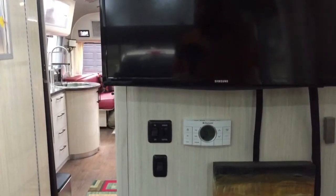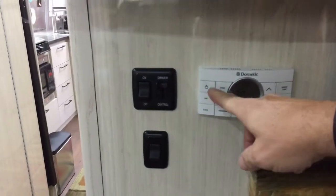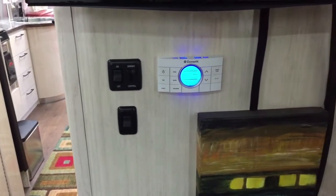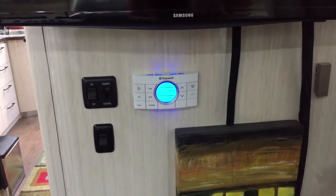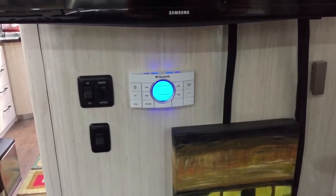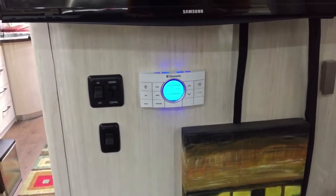One of the things you might want to do is turn the furnace off if you want everything to be off. If you have it on automatic and you go into a lower temperature, the furnace will kick on while you're traveling. So if you want the furnace to kick on while traveling, just adjust the temperature; if not, you can turn it off.